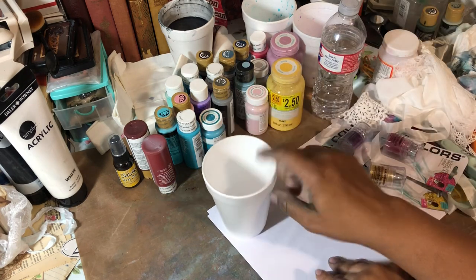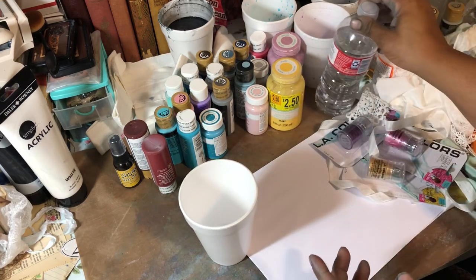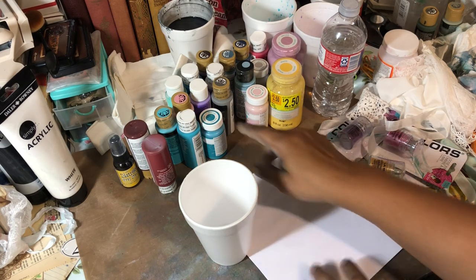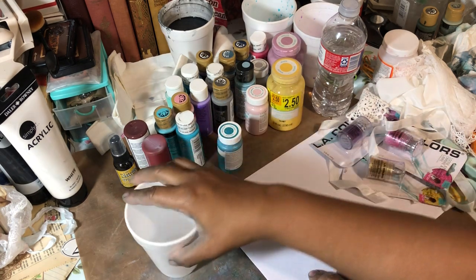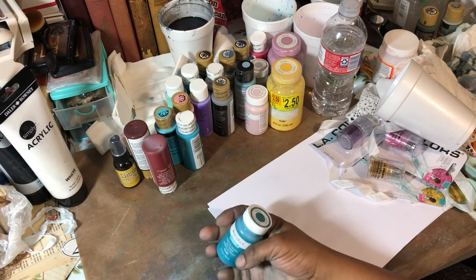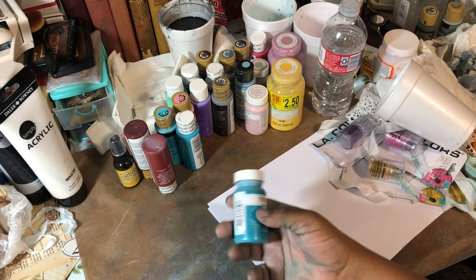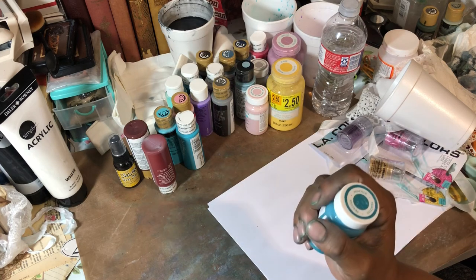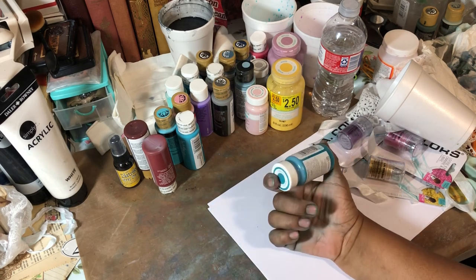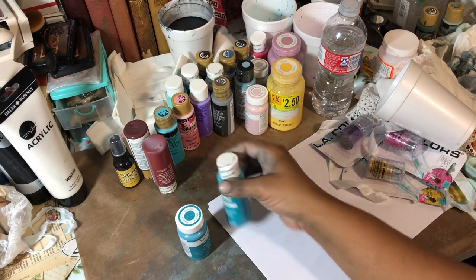All you have to have is a paper cup and some water. I'm using bottled water, but actually tap water will be fine, and warm would be even better to help the paints dissolve easily. This is how it's so cheap, you guys — these paints that you get at Walmart or Hobby Lobby. You can probably even get them at a Family Dollar. You use so little compared to what's in the bottle that it's extremely cheap. I think the most I paid was like $1.67, but most of these are like $0.75, $0.50 in some cases.